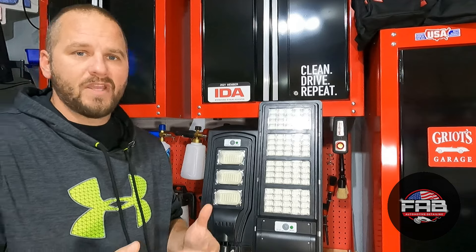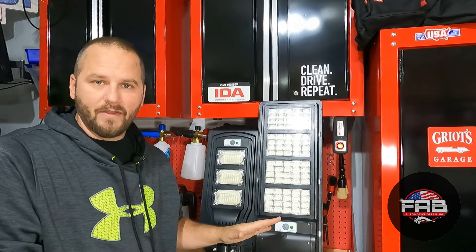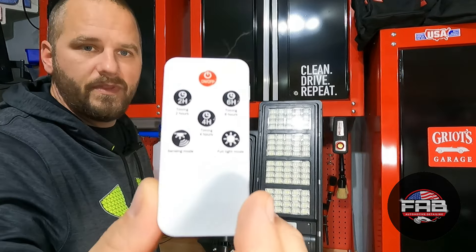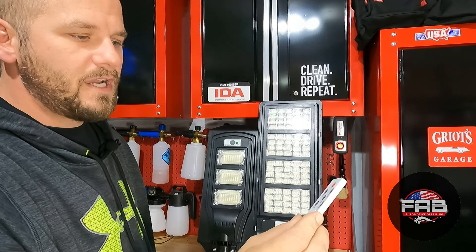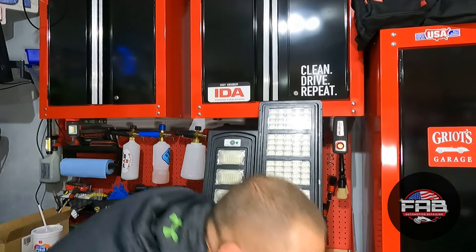Recharge time is about six hours, varying with sun and cloud cover. Once mounted I'll figure out the on/off button — both lights have one. Both also come with remotes that offer two-hour, four-hour, and six-hour runtime modes, a sensing mode, and a full-light mode.